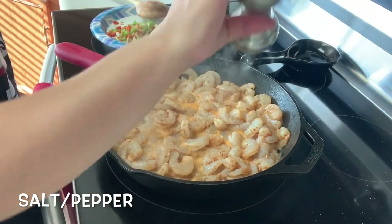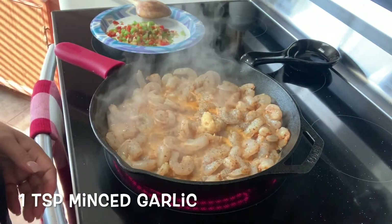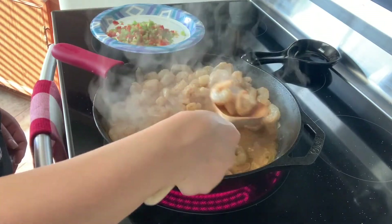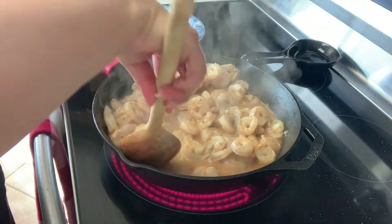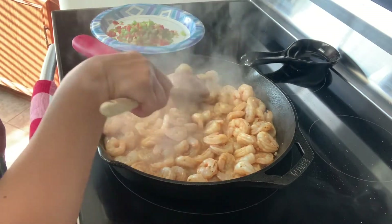Let's go ahead and add some salt and pepper. I'm also going to go in with one teaspoon of minced garlic. You can start flipping them over. The shrimp shouldn't take long to cook — they just need to cook until they're nice and pink. Make sure that you don't overcook them otherwise they'll taste rubbery. I'm going to turn my temp down to a number two for now.